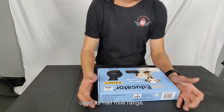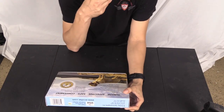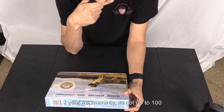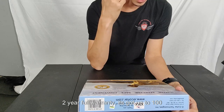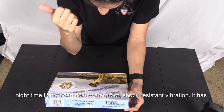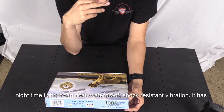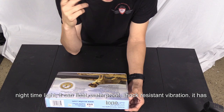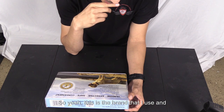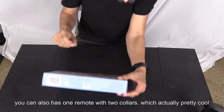It's got a half mile range with a full warranty, up to 100 settings from one to a hundred, a nighttime light, it can float, is waterproof, shock resistant, has vibration and tone. One remote can also work with two collars.